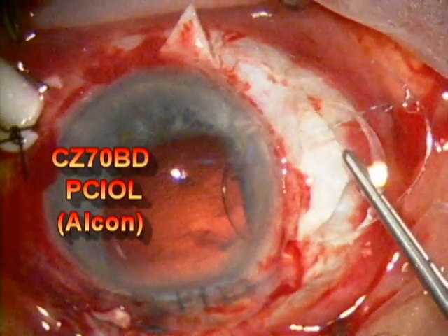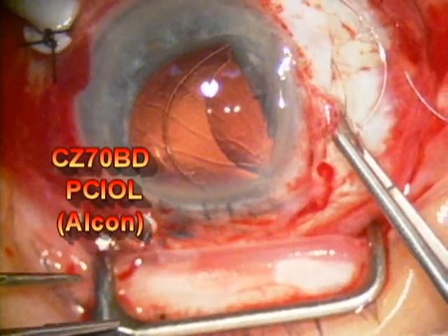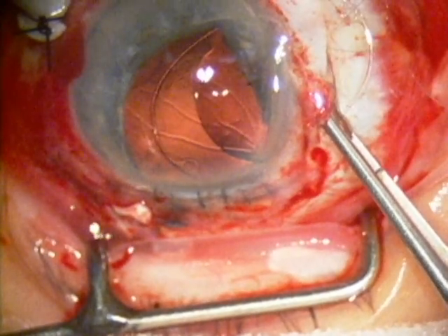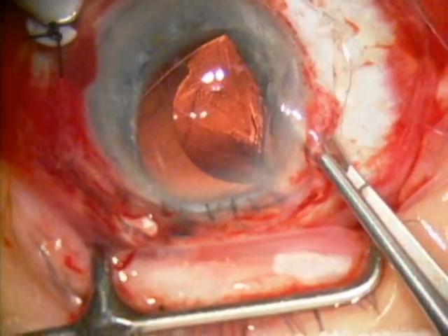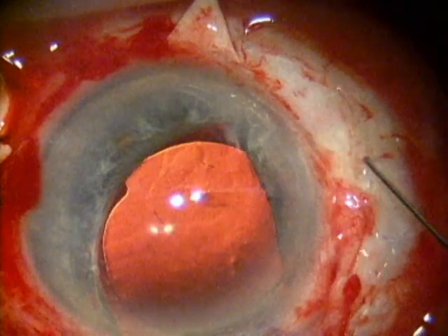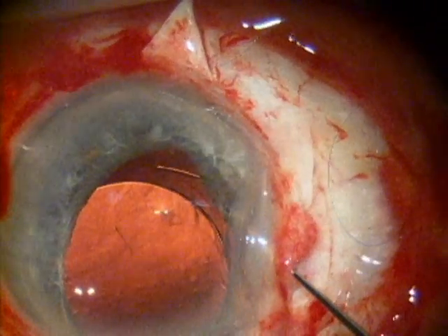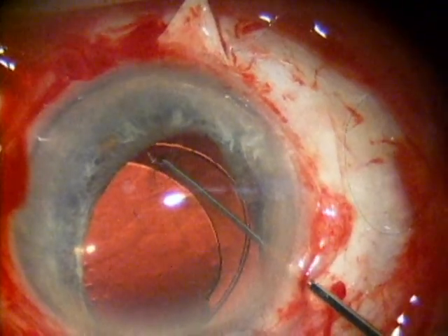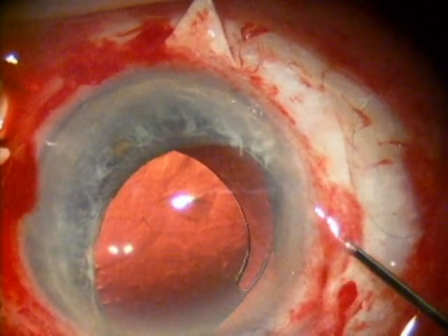The specific model of the intraocular lens is placed on the left side of the screen here. There you see the lens inserted into the eye. The sutures are kept relatively taut throughout the procedure because one of the things to avoid is tangling up these very fine sutures during the procedure. Once the lens has been inserted into the eye, the sutures are tied under those flaps and that's how the lens is stabilized inside the pupil.